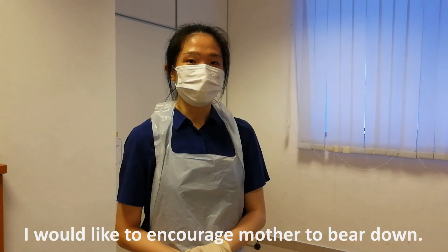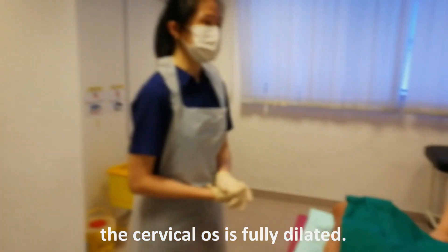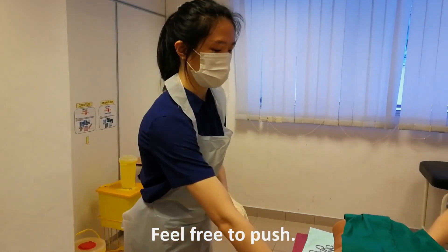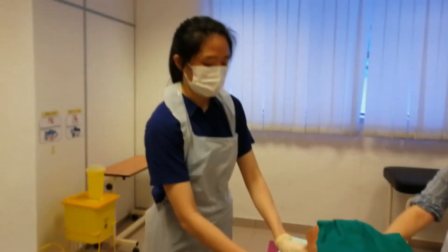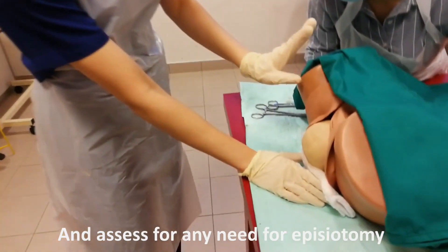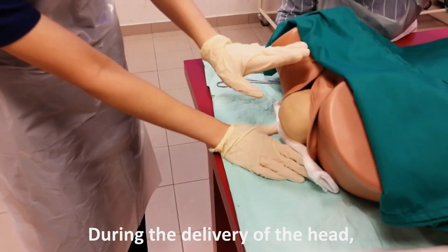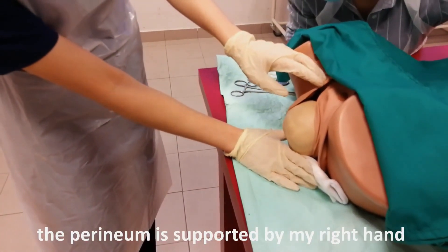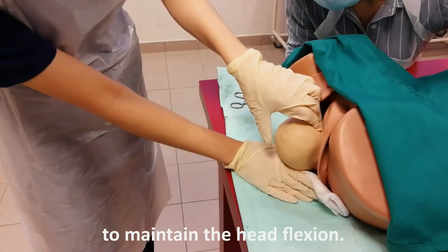Upon the second stage of labour, I would like to encourage the mother to bear down. Madam, the cervical os is fully dilated. We are now ready for delivery. Feel free to push. I would like to support the perineum. Make sure the patient is in the lithotomy position and assess for any need of episiotomy. During the delivery of the head, I would like to ensure that the perineum is supported by my right hand and my left hand will apply gentle traction to maintain the head flexion.